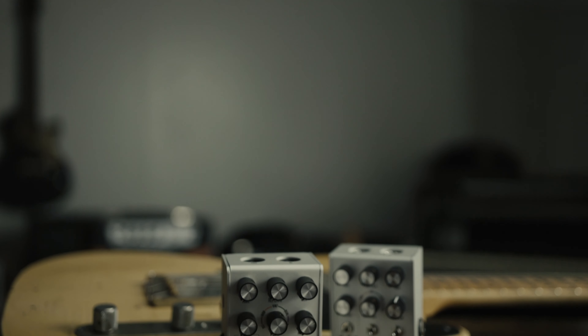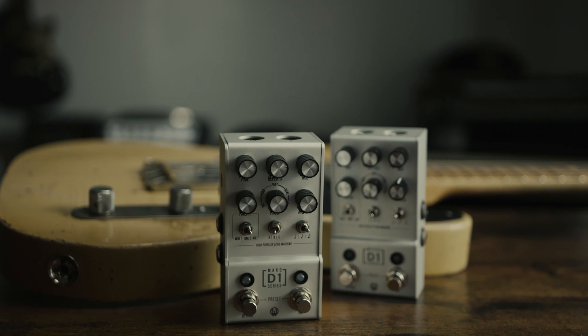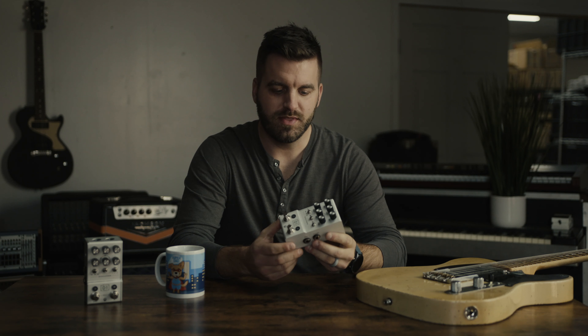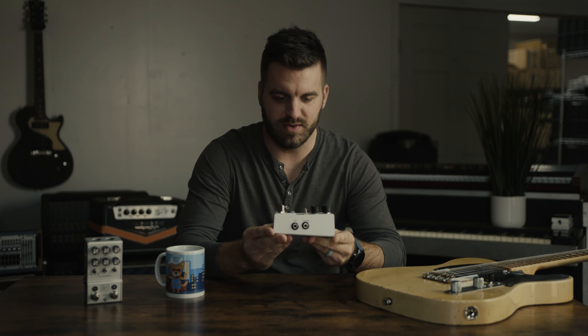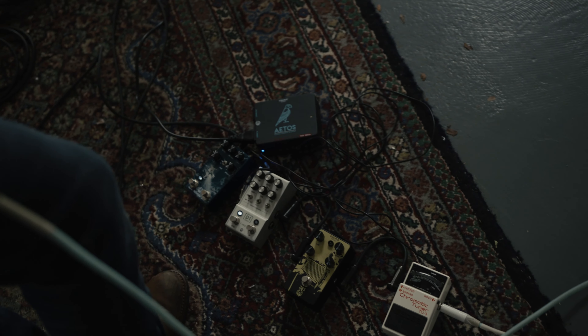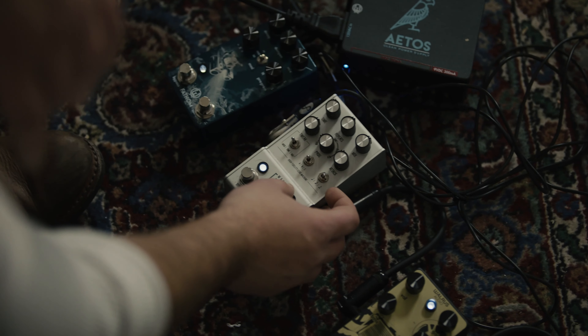If you've been around Walrus for a little bit, this doesn't look anything like a normal Walrus pedal. That's one way we're just kind of shaking things up, changing things up with this release. We came up with this design that's kind of got a bit of a sloped face, which puts the controls at a little more of an ergonomic angle, so you can see things a little bit better when you're above it. And we think it looks really cool.